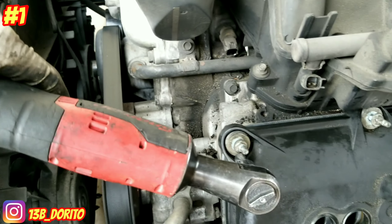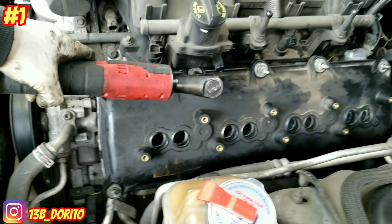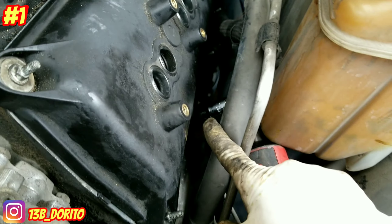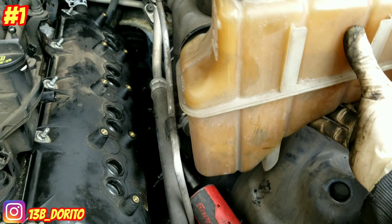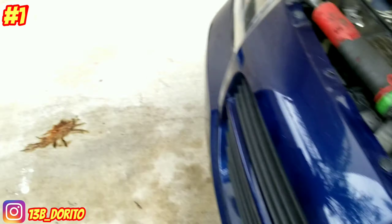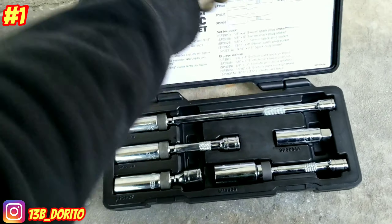Tie them again and we can replace the spark plugs. The harder one on the driver side is gonna be the second one — I'll lift this one. Driver side valve covers are back on with the new gaskets. Before putting the harness and everything back, we're gonna go ahead and remove the spark plugs.